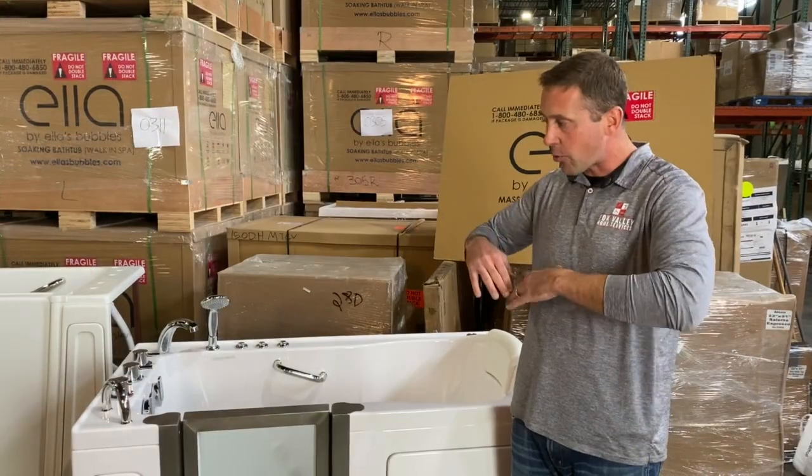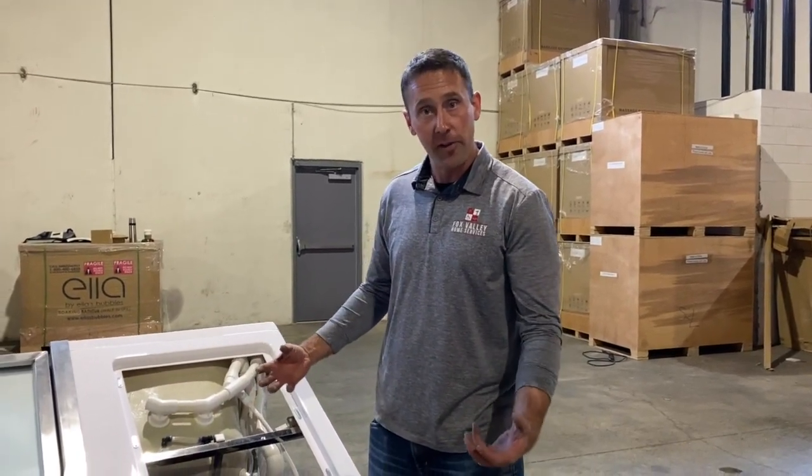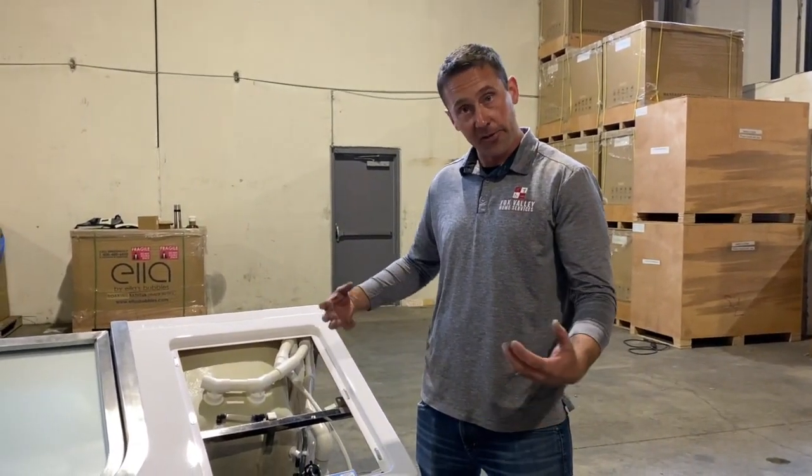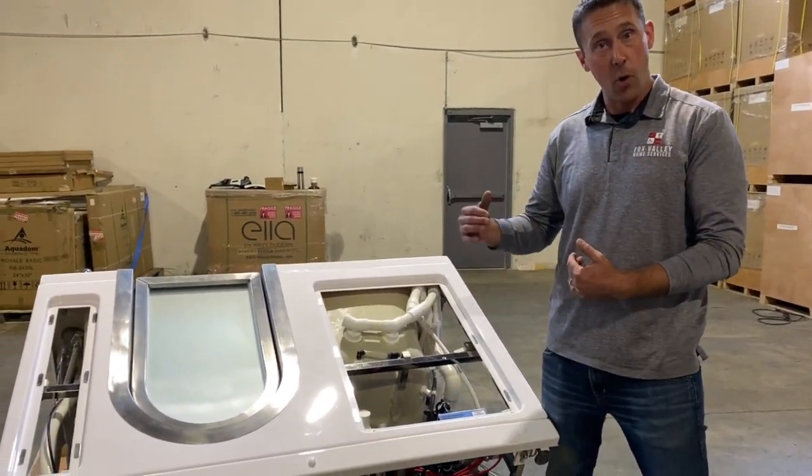Less torque, less twisting in the frames, less movement when the bathtub is running. If you think about the leveling feet on these bathtubs as the foundation for a house — the stronger the foundation, the stronger the house. Most companies offer four leveling feet in the corners.